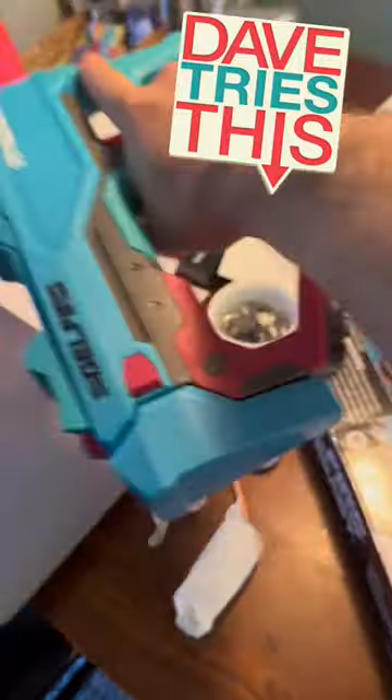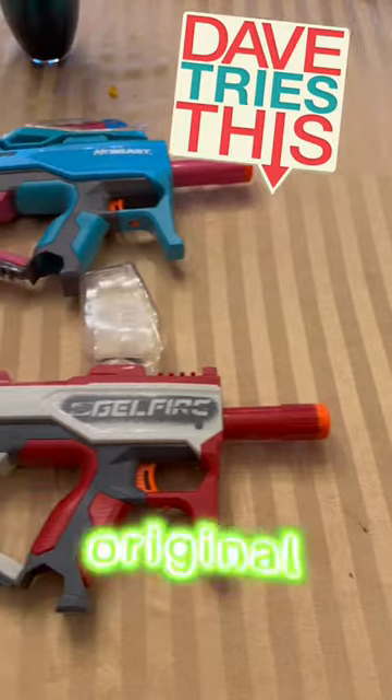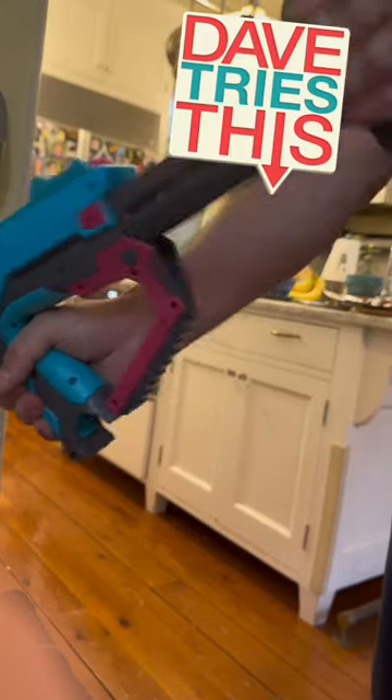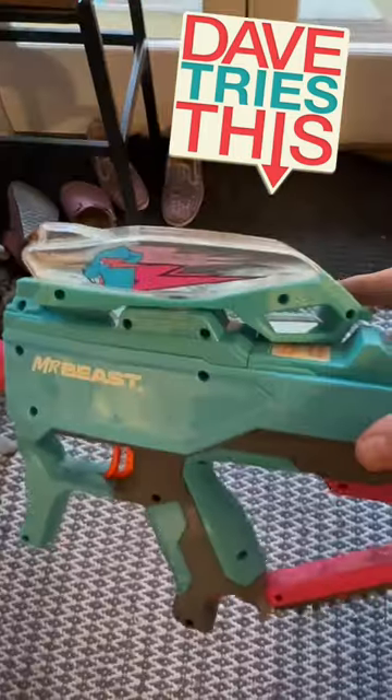Stick on the removable barrel. Here it is compared to the original Gel Fire, and you can see the differences are the pink color, the Mr. Beast logo, and it's got a smaller hopper. Pull out the stock.